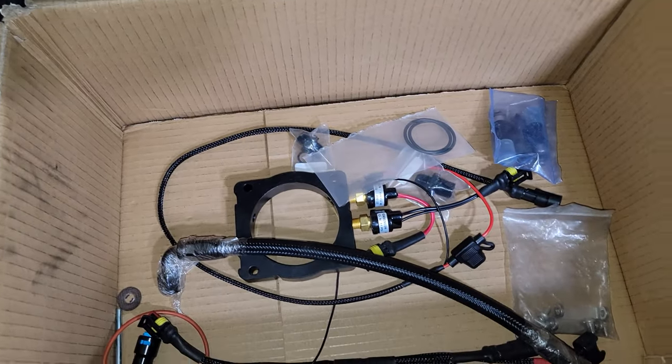Today I'm going to be showing you how to install a Midnight Motorsports Fogger 500 on your 2009 BMW 535i with xDrive. While the process should be similar for most N54-powered vehicles, we're going to be doing this one specifically on my 2009 535i with xDrive. So let's take a look at what's included with the kit.